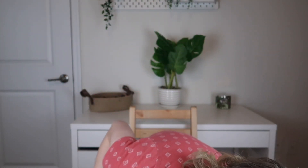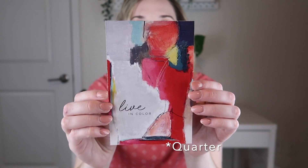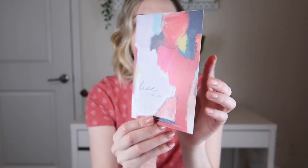Every month you get some art prints. This one says 'Live in Color,' and you can reverse it to one that says 'Love is where my heart is.' You can fit these in any frame or hang them up — I have an Ikea pegboard where I can just clip the artwork. There's also a little thank you note with another piece of artwork that I'm excited to play around with. I'll show you how I style all this stuff a little bit later.